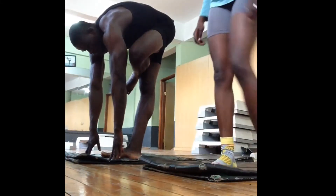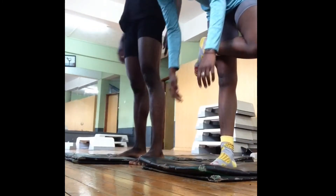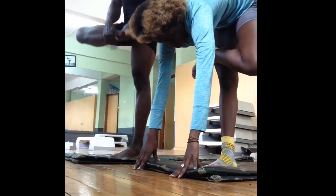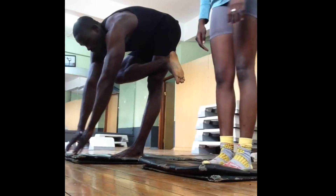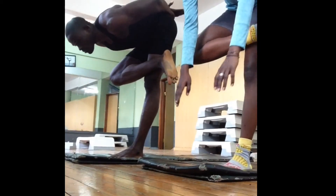Hey, welcome to this video! In this video, as the title says, we are going to do the lotus lift. I don't know if you all know what a lotus lift is — if you don't, don't worry, you're yet to find out in the video.